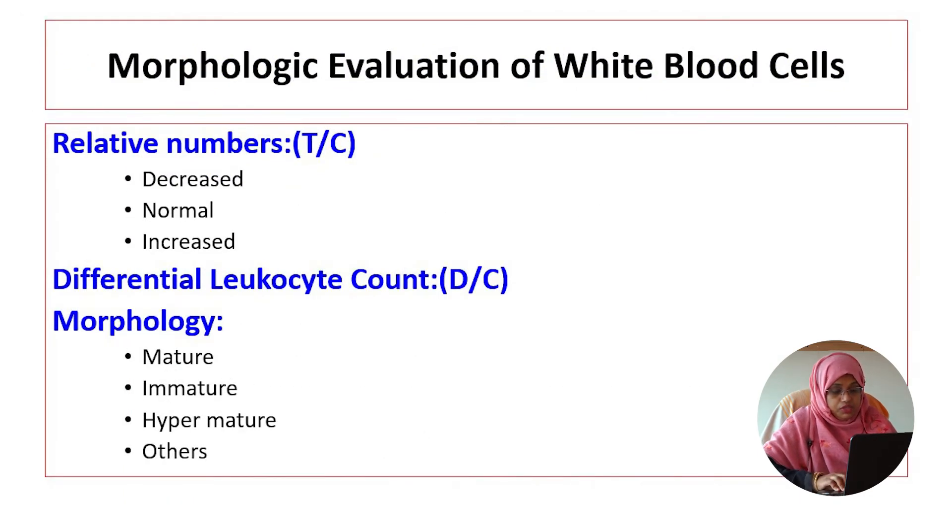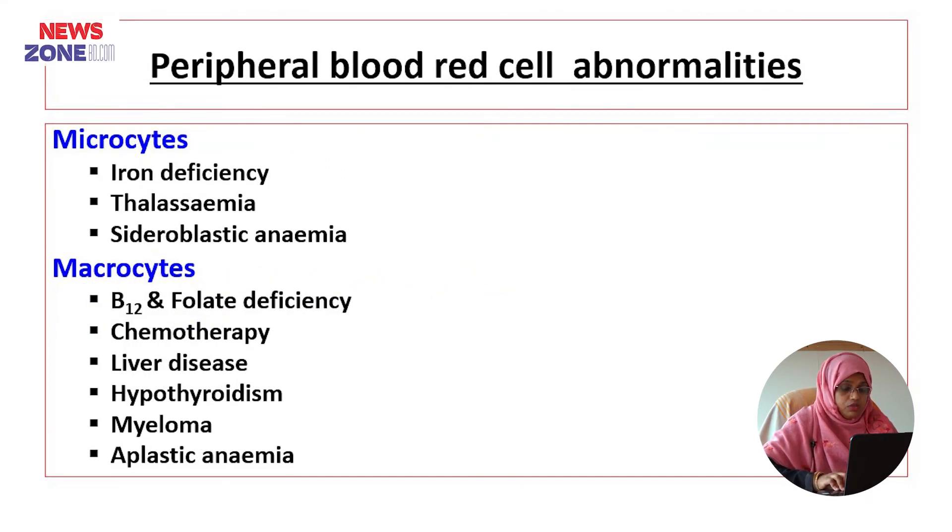In WBC, we can examine the number, which may be decreased, normal, or increased. We can also identify the differential count of leukocytes and the morphology of WBC, which may be mature, immature, or hypermature.